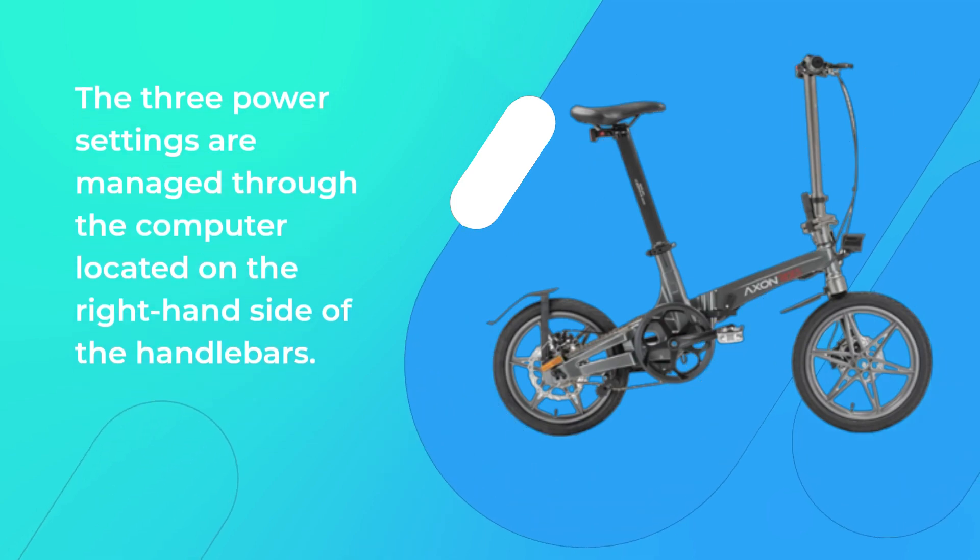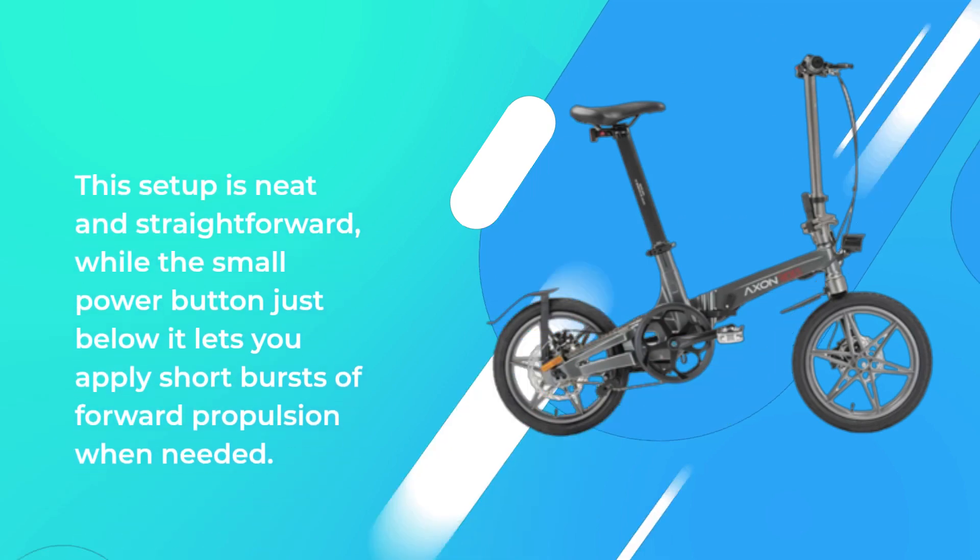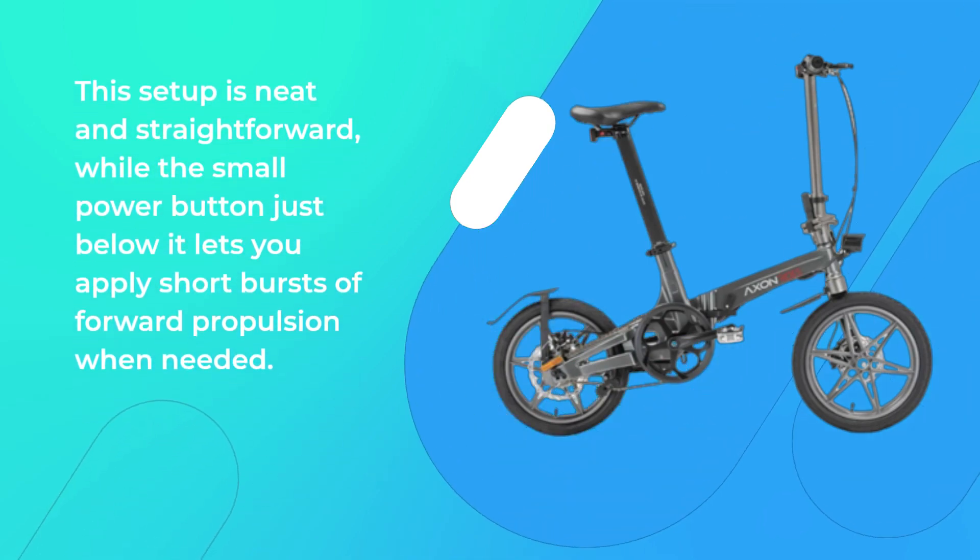The three power settings are managed through the computer located on the right-hand side of the handlebars. This setup is neat and straightforward, while the small power button just below it lets you apply short bursts of forward propulsion when needed.